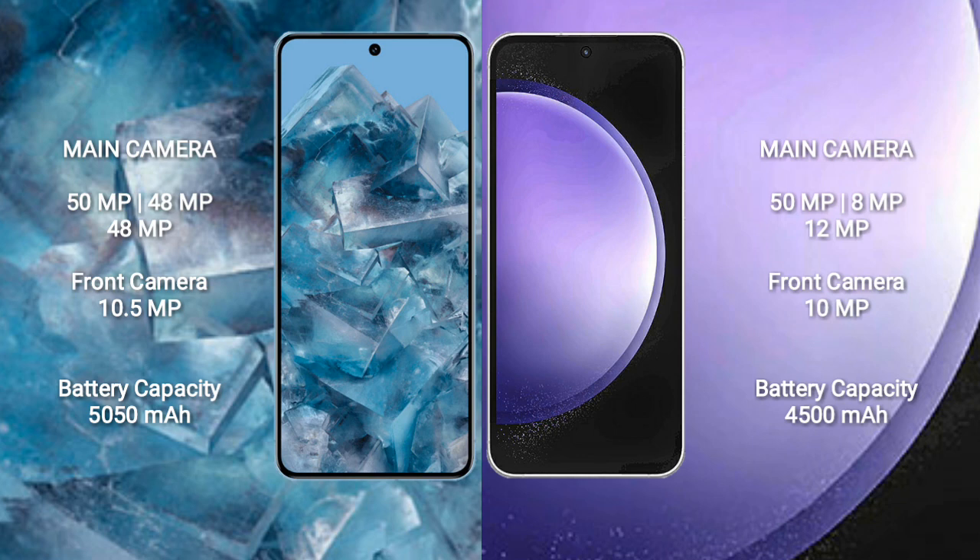Google Pixel 8 Pro features a triple rear camera setup of 50MP plus 48MP plus 48MP, and a front camera of 10.5MP.